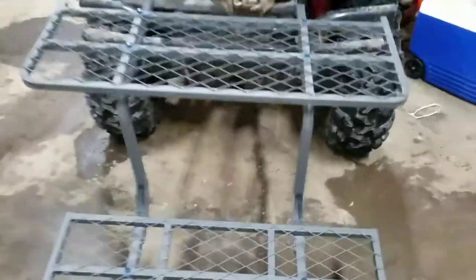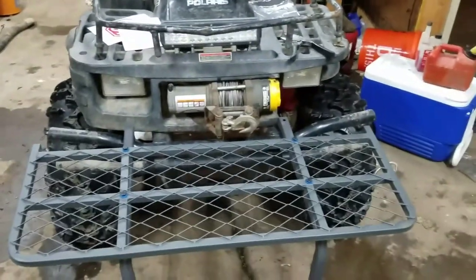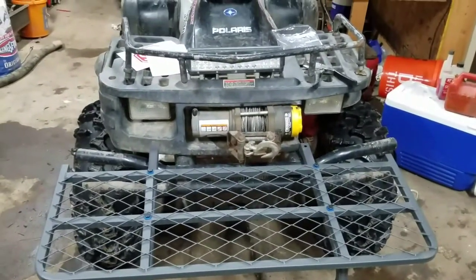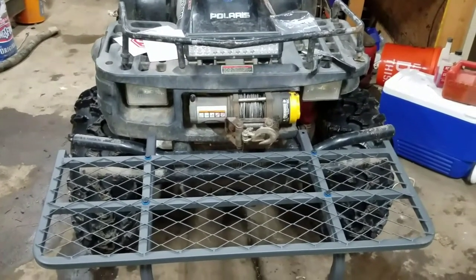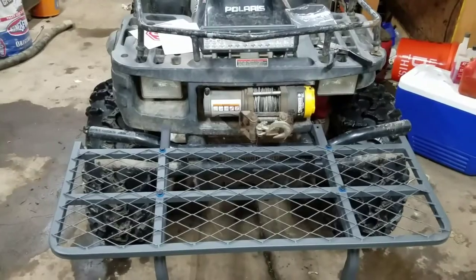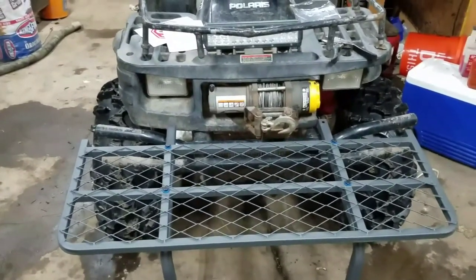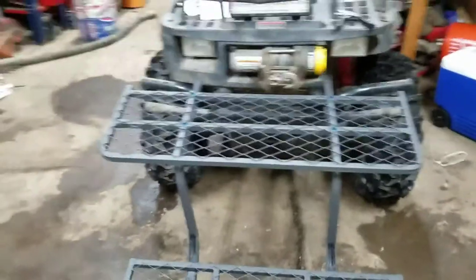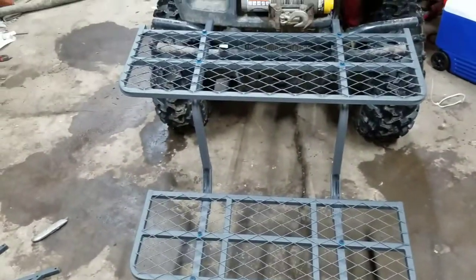We're back and that's how that's supposed to look. I found it's easier if you have something you can put it on so it doesn't lean back. I saw another video on YouTube and he used a five-gallon bucket — thank you to that guy. For any other people looking to put it together, that is a good tip to help.